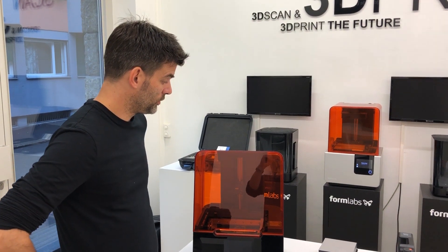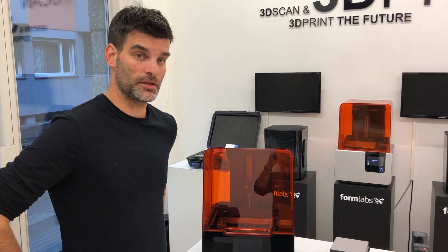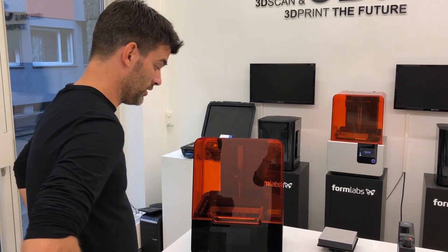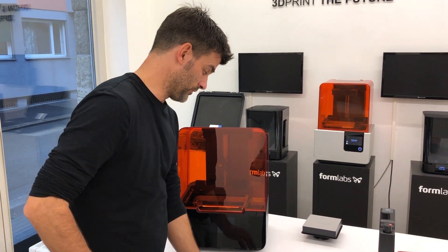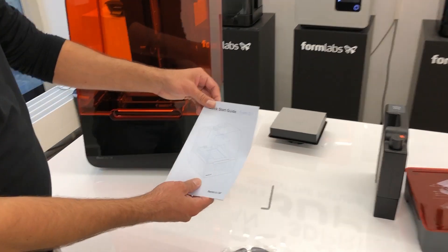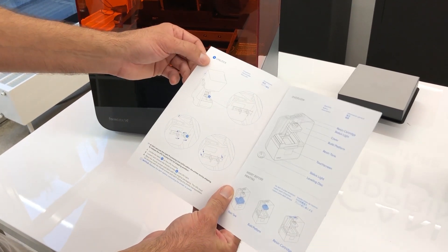Now we are going to install the machine. We have already seen about unpacking — simple enough. Now let's install the machine together and follow the instructions in the quick start guide to see what the first thing we have to do is.